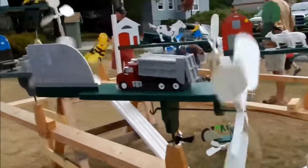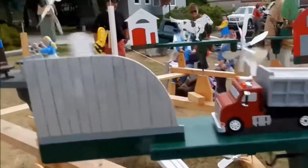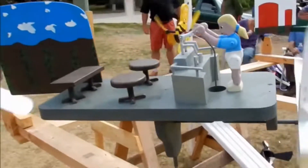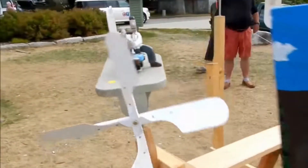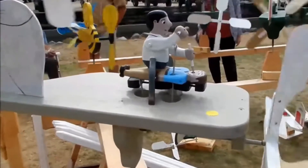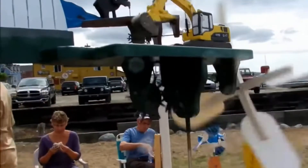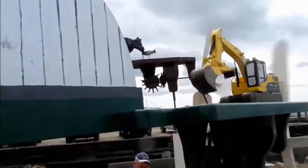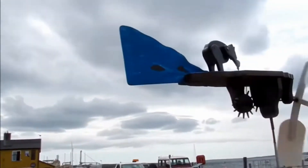I did some research on YouTube and looked at a bunch of different whirligig designs and different videos from different people. This is one video on YouTube that shows a whirligig festival, and you can see people are very creative with these. Most or just about all of them are made out of wood. I don't know if I'm breaking some kind of whirligig code of ethics by making it out of metal, but I'm going to do it anyway.